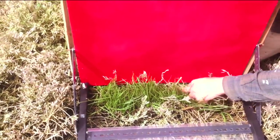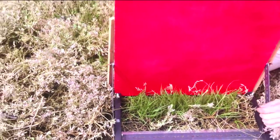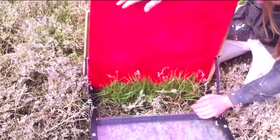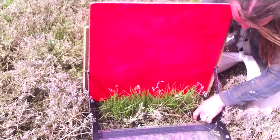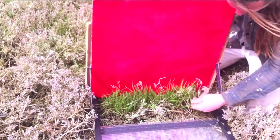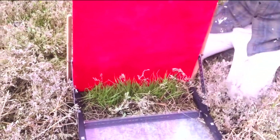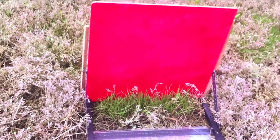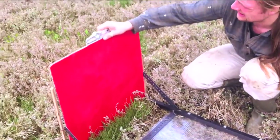This requires a little bit of care so as not to damage the vegetation, and sometimes individual stems have to be sorted out from stems that are rooted on the outside of the frame. Once that is done and the photo frame is placed relatively level, a spirit level can be used to make sure that the background is level.